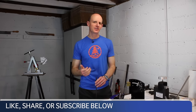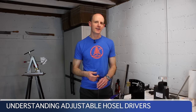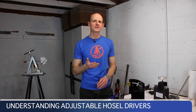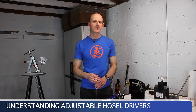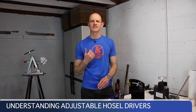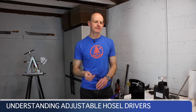Today we're talking about the adjustable hosel driver. The same basic rules apply whether it's a driver, a fairway wood, or a hybrid, but we're going to say 'driver' to keep it simple. Specifically, we're going to talk about how it changes the loft, how it changes the lie, and what about the face angle — we're going to cover all of that.